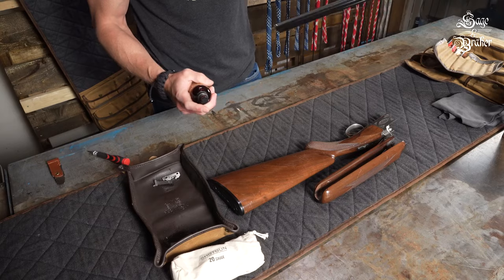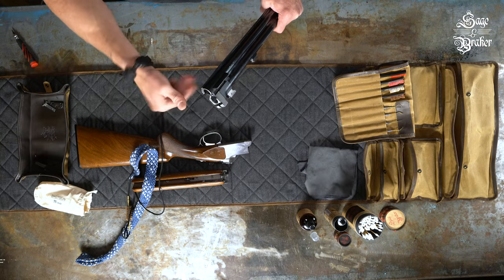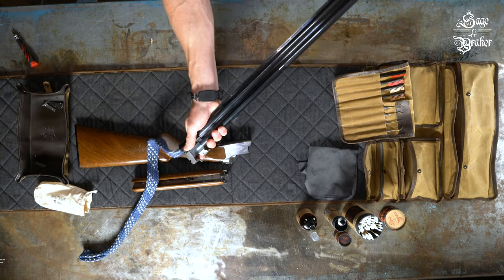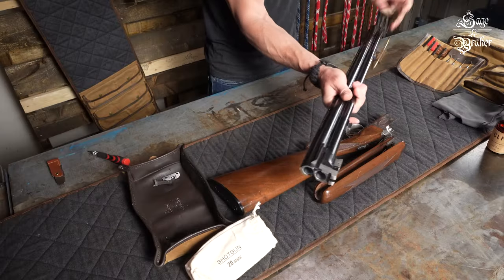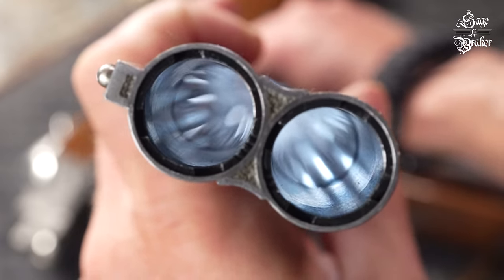Time to clean the bores. Send a bore cleaning kit of the appropriate gauge down the breech end of the bore — you'll be amazed at the gunk that comes out. You can use a rod and brush, but we find bore cleaning kits do a much better and quicker job of cleaning your gun's bore. Repeat the process for the other bore.